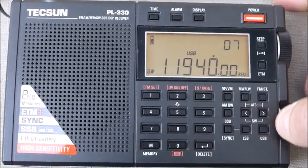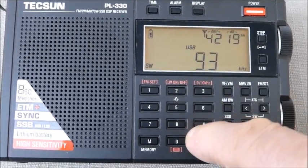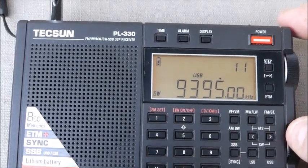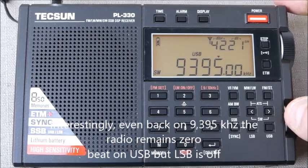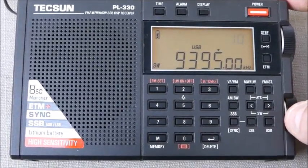Now, if I change back to 9395, you'll see I'll have to do that again. But interestingly, the radio is still on fairly close, if not exactly on zero beat, at least on upper sideband here, so there's no adjustment necessary.